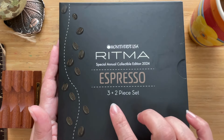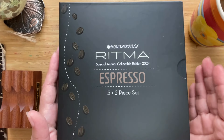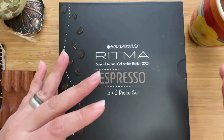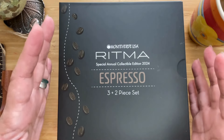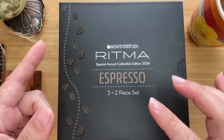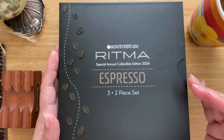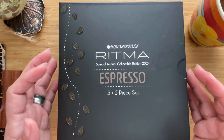So this is their 2024 set, it is in espresso. It's a three-plus-two piece set, and you'll see in a bit why it's called three plus two. This is their fourth collectible edition. In 2021 they came out with an olive collection — a wonderful collection with two fountain pens, a ballpoint, a roller ball pen, and a 30ml bottle of ink. Then 2022 had a carbon fiber material, and 2023 was the orange pen set with mandarin orange ink. This year it is the espresso set.